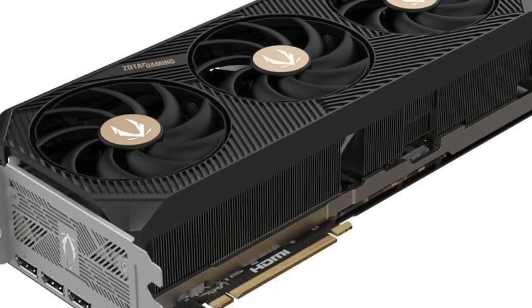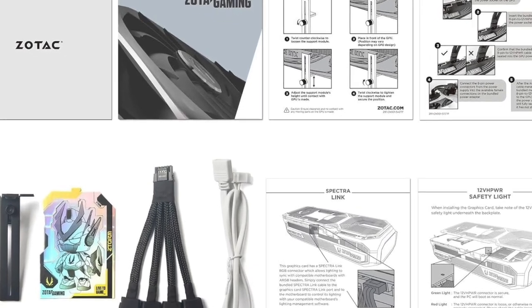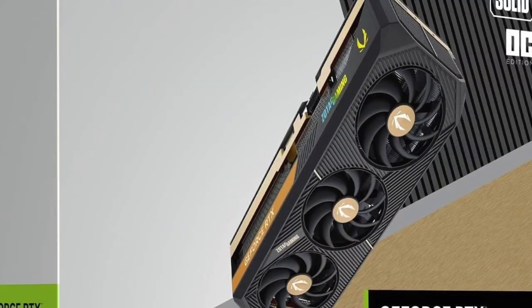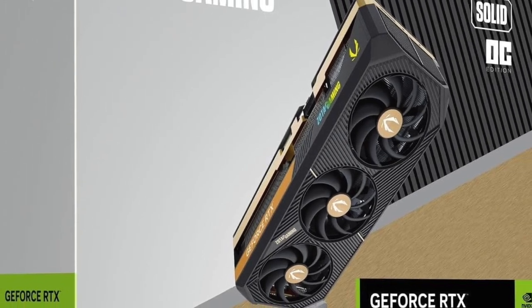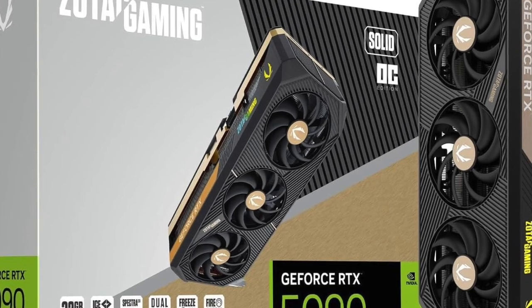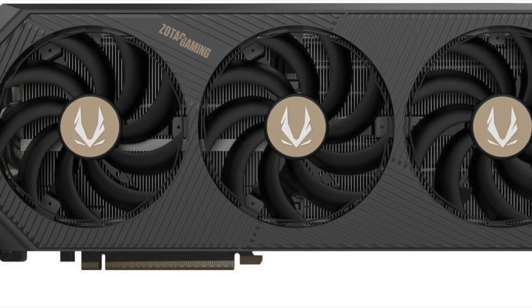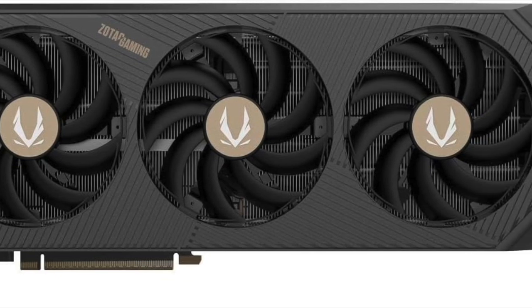This card isn't just built for today — it's positioned for everything coming next in gaming and productivity. Zotac's Solid OC Edition features a robust cooling system that includes a triple fan setup, advanced heat sink design, and an ultra-dense fin layout to maximize airflow and thermal efficiency.